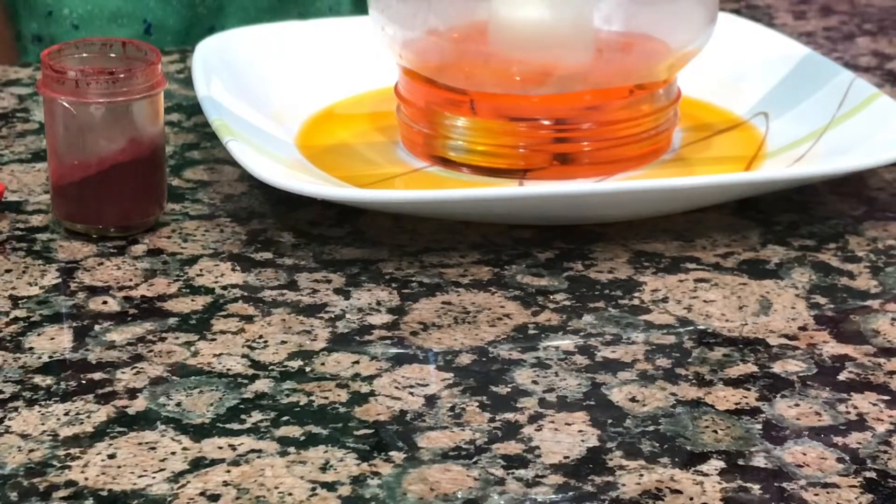Water vapour condenses when the air cools down. This experiment is a success. We tried this experiment several times before, but this is the first time we got this experiment right. I hope you do this at home and have fun. I hope you enjoyed this experiment.